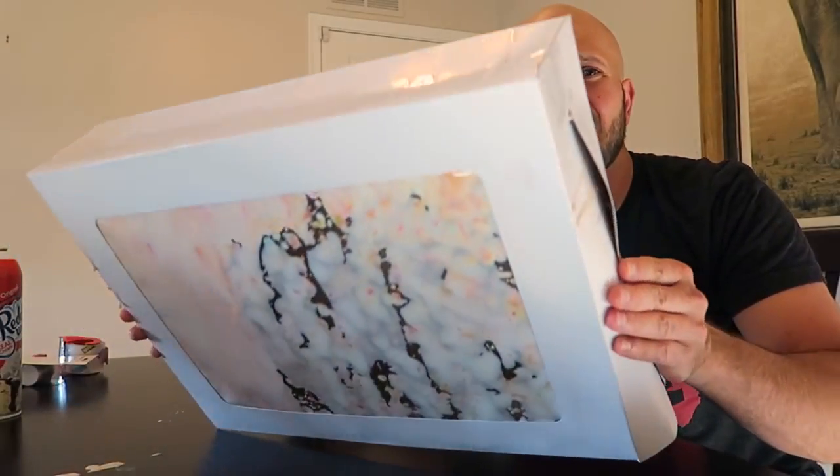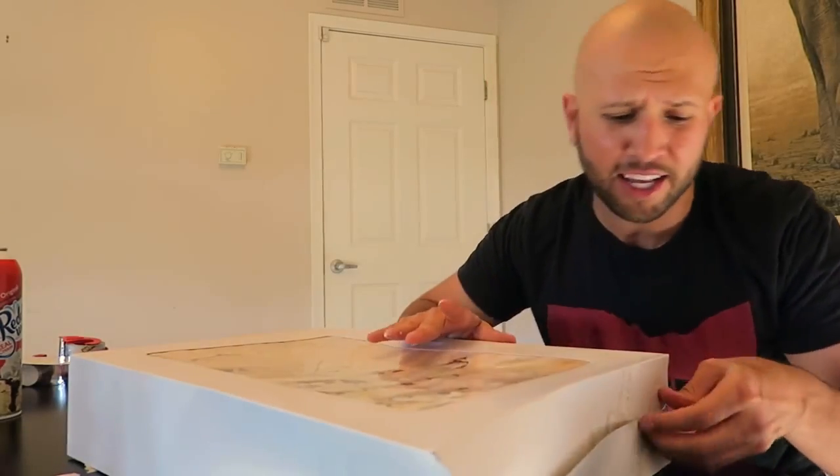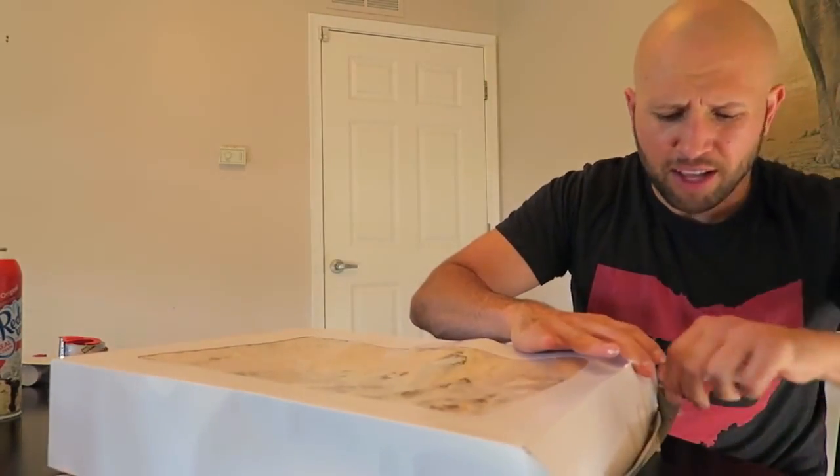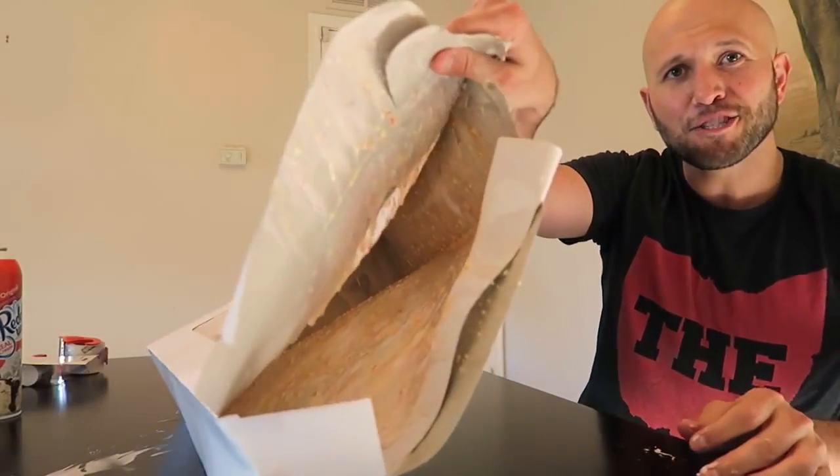This prank is perfect when you're delivering the graduation cake to the party. Here's what you do: 'I got the cake. Oh my God, I dropped the cake. Oh no.' Mom and dad are super stressed — 'Don't tell me the cake is ruined. Is the cake ruined? It's ruined. What did you do? How are we going to get a graduation cake for little Johnny or Samantha?' They're going to want you to open the cake — when you open it, it's just a prank. There's nothing in there.